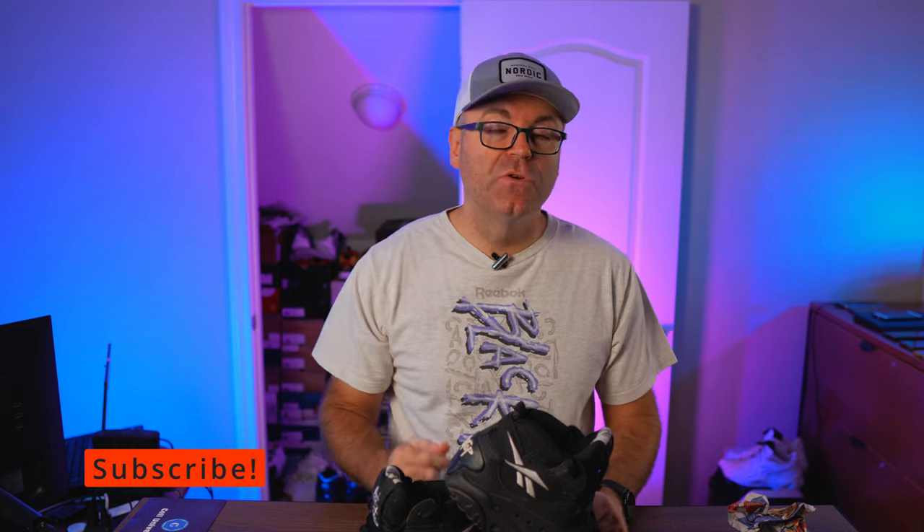That's pretty much it, guys. I have a lot more to show you — more vintage pairs coming to the channel. Hit the thumbs up if you liked the video, stay tuned, subscribe if you're new, and as always, have a wonderful day.